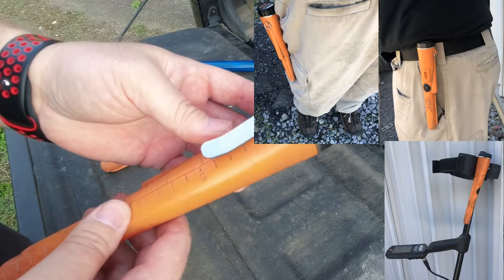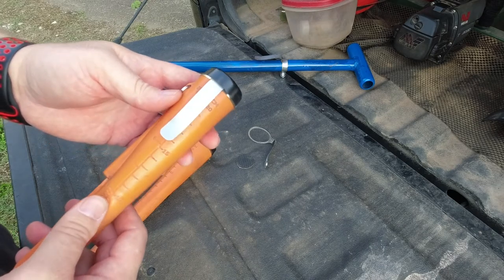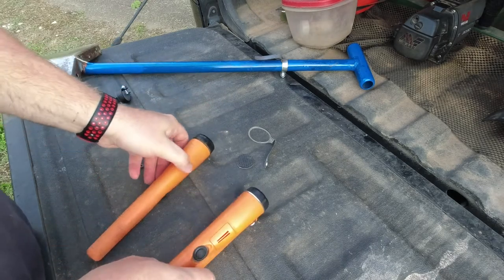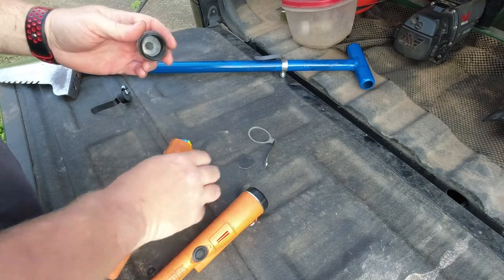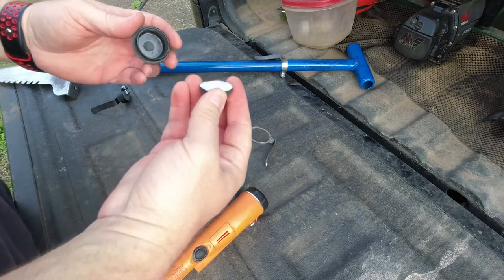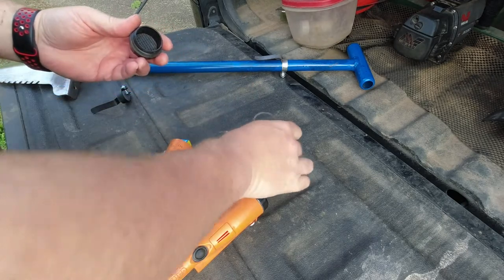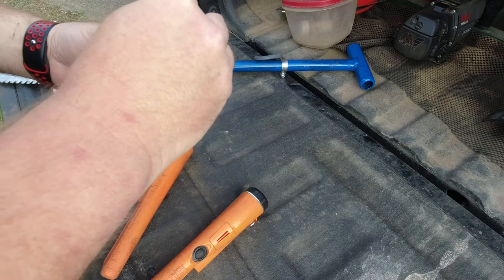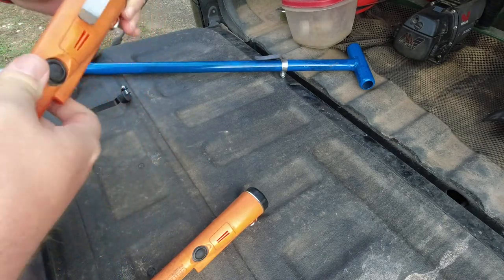This allows me to just clip it on my belt, hang it on my pocket, or just about anywhere else. This works with the Garrett Pro Pointer or Pro Pointer AT. To install it, all you need to do is remove your battery cap. It comes with a spacer with adhesive on one side, so you can either peel and stick it or just drop it down into the battery cap. Then take your carrot clip, slide it over the threads.